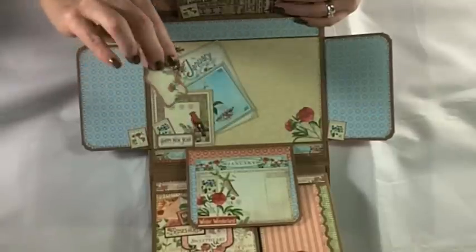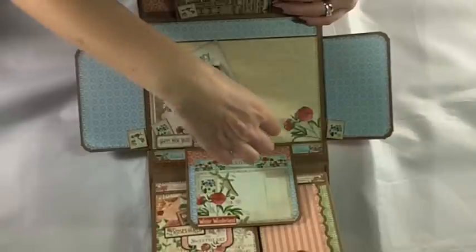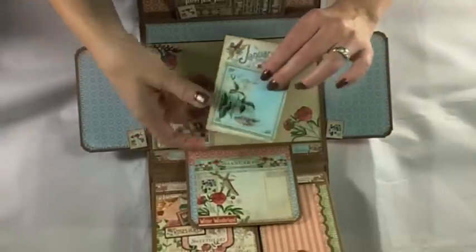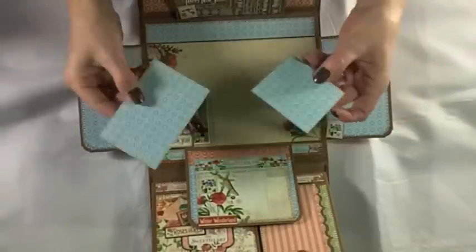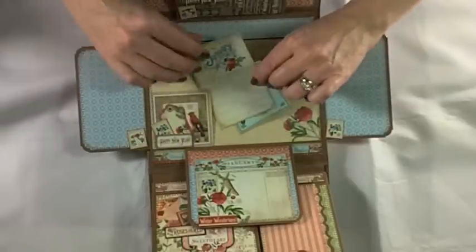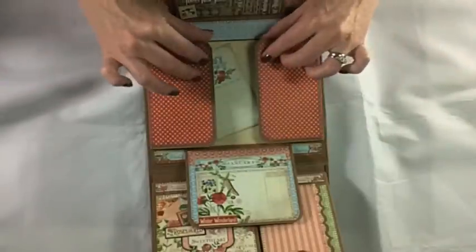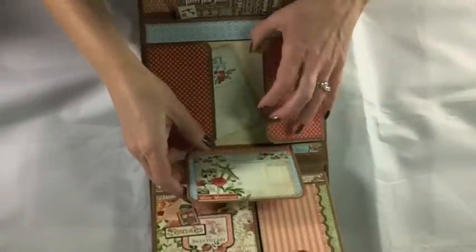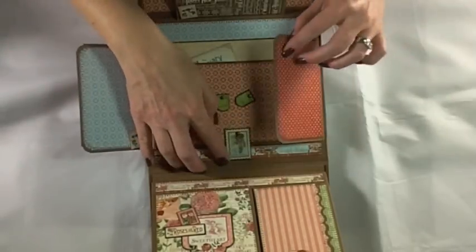All the little pieces here — including a little pocket — are from the paper collection. Each page has a month tag and a little square tag where you can put photos on the back or use them for journaling, with some additional space on the base page.